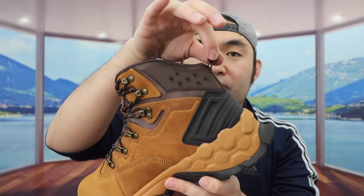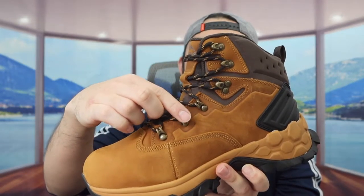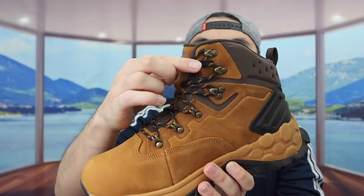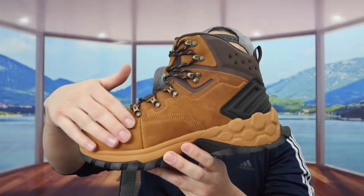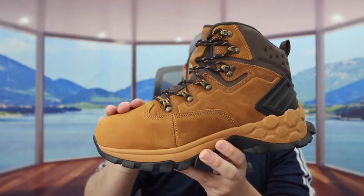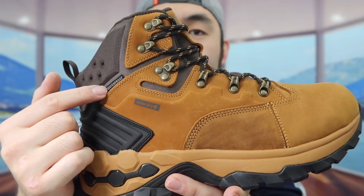On the back we do have a pull tab for when you guys put on the shoe. Right here we have the lace for you guys to tie it — the way they designed the lace is basically the same as a snowboard boot. When you feel the material on here, it feels like a high quality material, really soft and smooth. Right here we also see the brand logo.